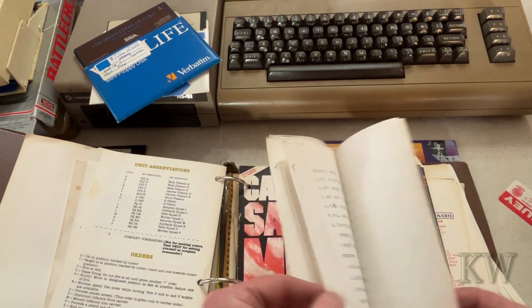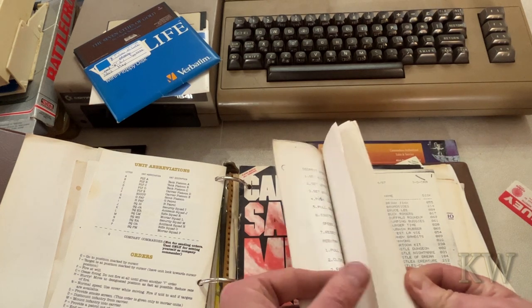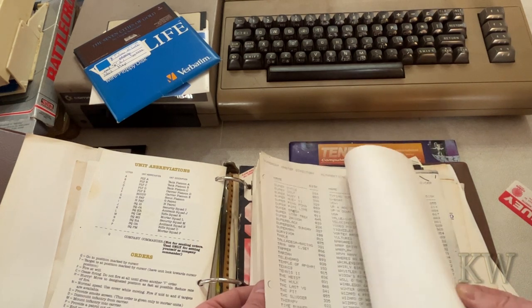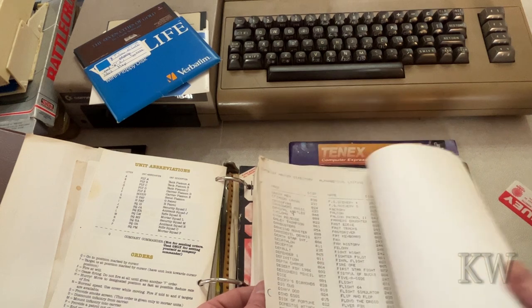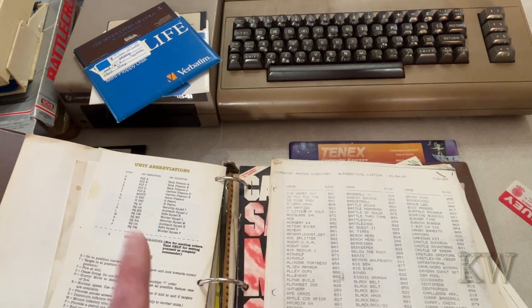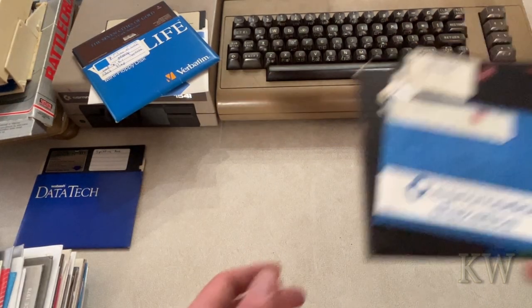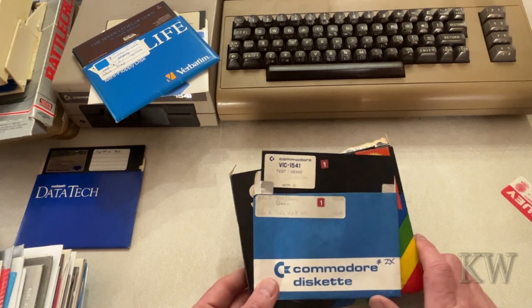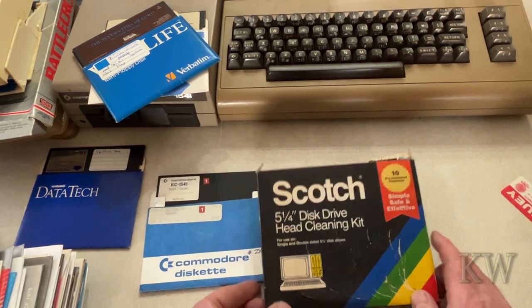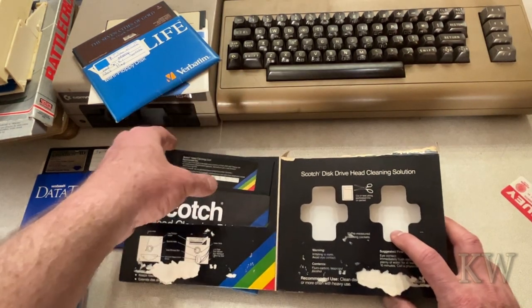I'm gonna guess the people that were getting backup copies of these games probably didn't own the game. But there is more — hold on — we got some more goodies here. The VIC 1541 Test Demo disc, and here's a disk drive head clean kit. I guess the alcohol is long gone.